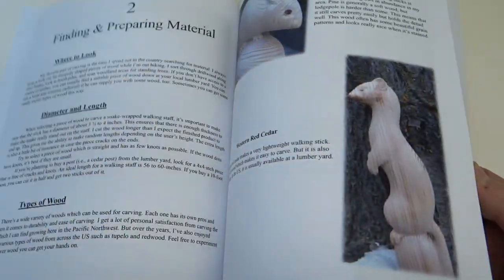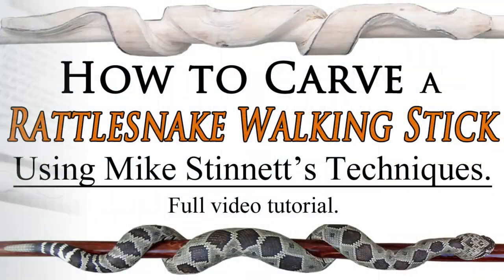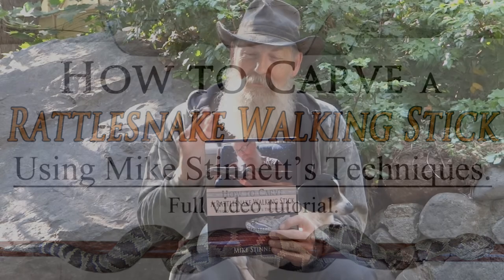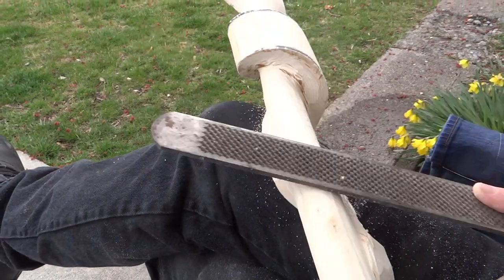Me and Pearl wrote a book — it's an instructional book on how to create a rattlesnake walking stick. We also made a video on the same project, so that the book you can take out to your work area and go step-by-step through it while you're creating your own rattlesnake walking stick.